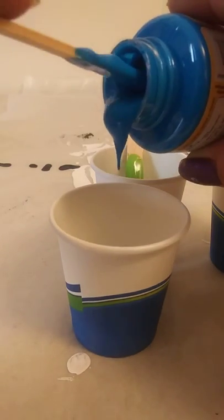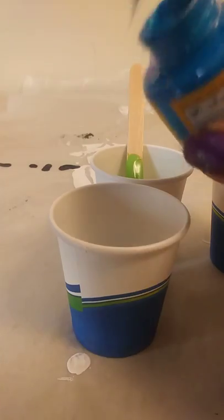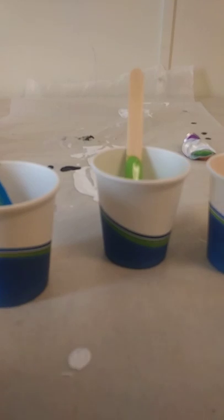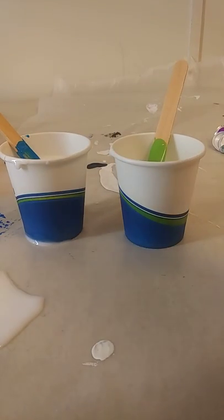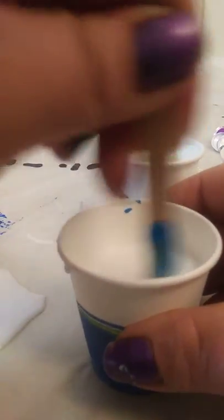My camera is making it look like it's really dark but it's not that dark — so weird. I want to add Floetrol — whoops! I missed my cup pouring the Floetrol. I put a little too much Floetrol on that one and on the blue, but I did have a little more blue in there than the other colors, so it should be okay. Let's mix this turquoise.